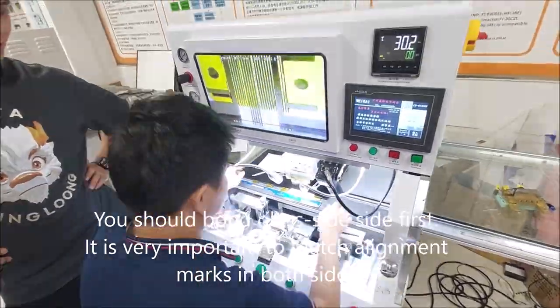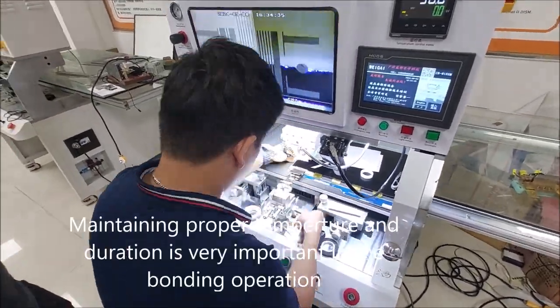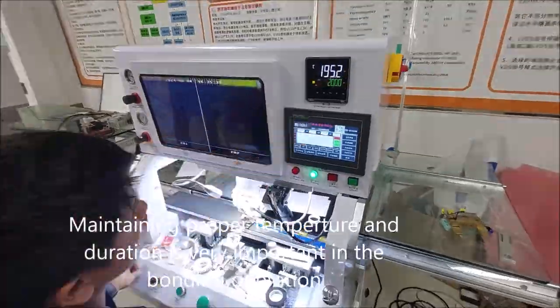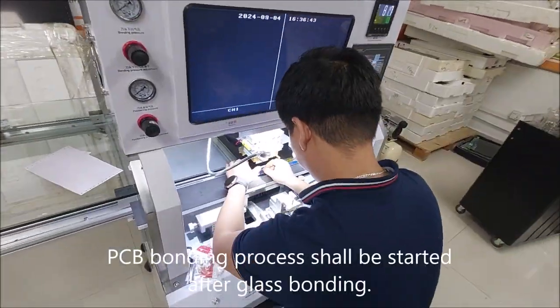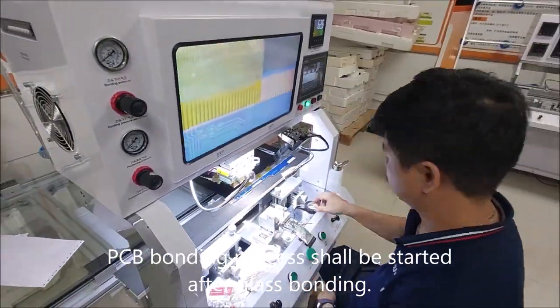You should bond the glass side first. It is very important to match alignment marks on both sides. Maintaining proper temperature and duration is very important in the bonding operations. PCB bonding process shall be studied after glass bonding.